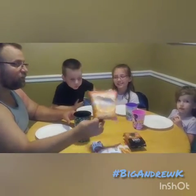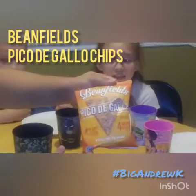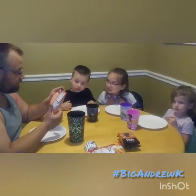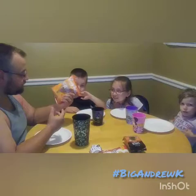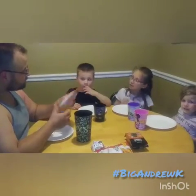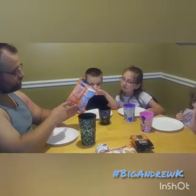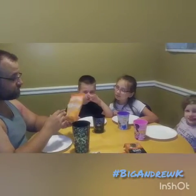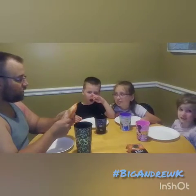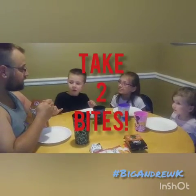We're going to start with these. These are Bean Fields Pico de Gallo Bean Tortilla Chips. There's four grams of protein, four grams of fiber, 16 carbohydrates — it's just not a bad little thing. It's made with black beans, navy beans, junk like that. Black beans? Yum. It's a crazy company that makes tortilla chips out of beans instead of corn. We're going to try these.